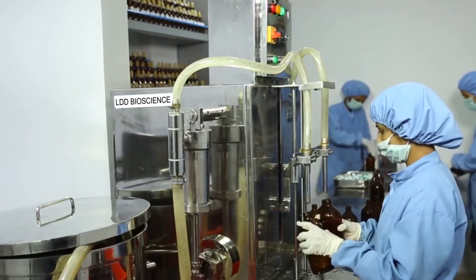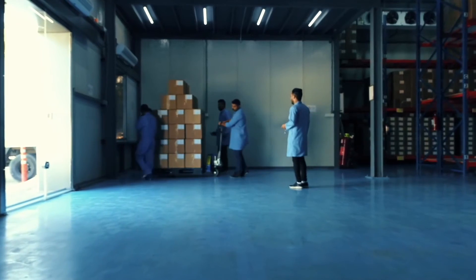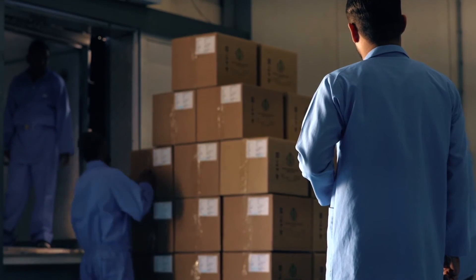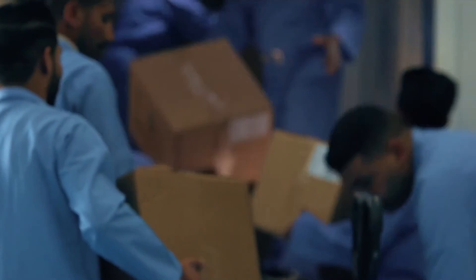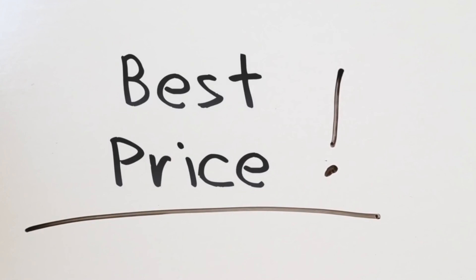Finally, the mother tinctures are packed in natural glass bottles in a clean air environment. Such diligently made mother tinctures are then cleared for commercial supplies to the market. At LDD Bioscience, we provide quality with price affordability.